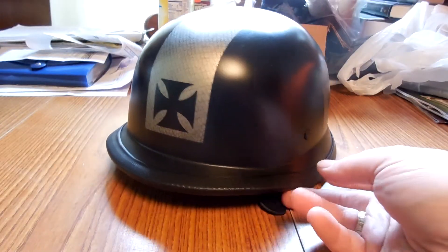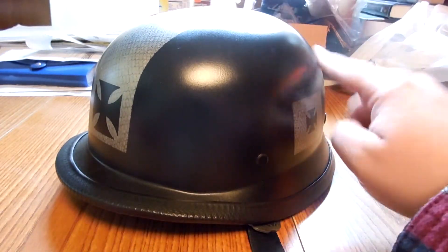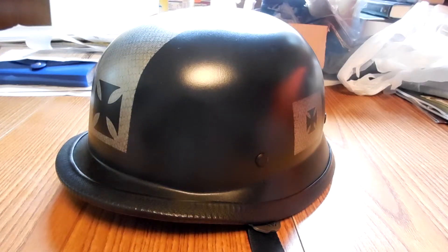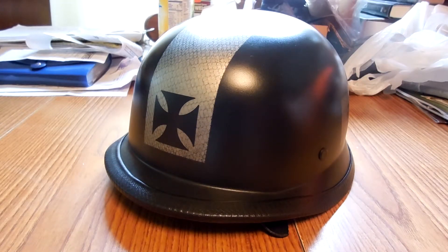If you want one done, maybe I'll do one — I haven't decided what I'm going to do with this one. But it's another little project. You guys can do this stuff yourselves. You don't need a lot of money. You don't need to spend $300 or $400 on a helmet.